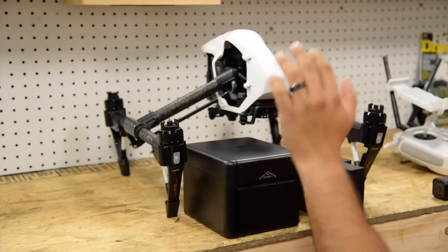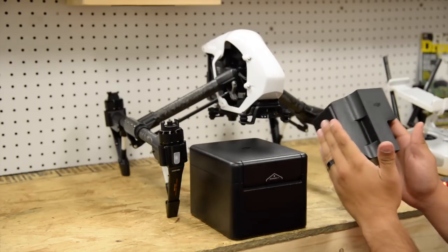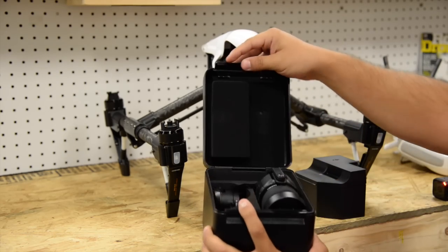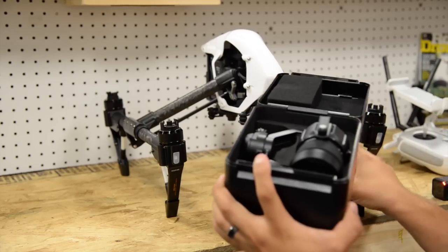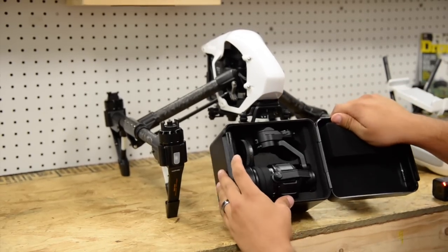Obviously a bigger camera requires a bigger case. This is the actual case from the X5, and this is the one from the X3. As you can see, the camera itself fits right in there with the lens already on it.